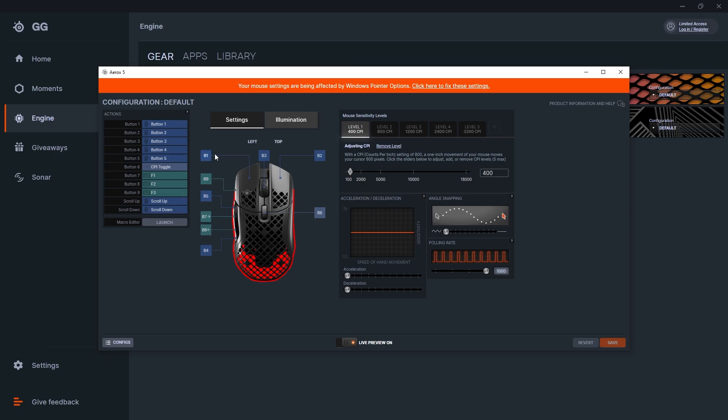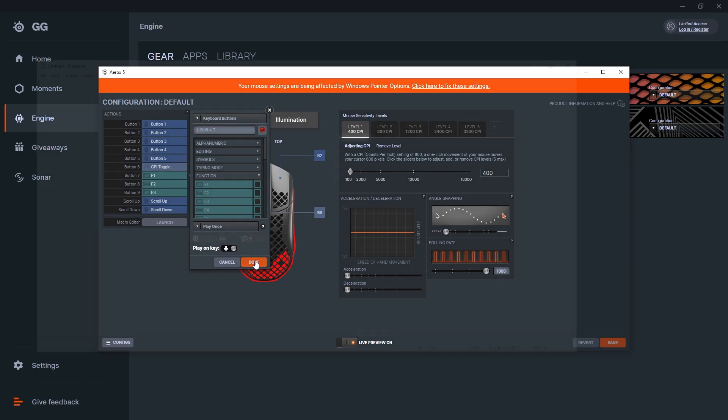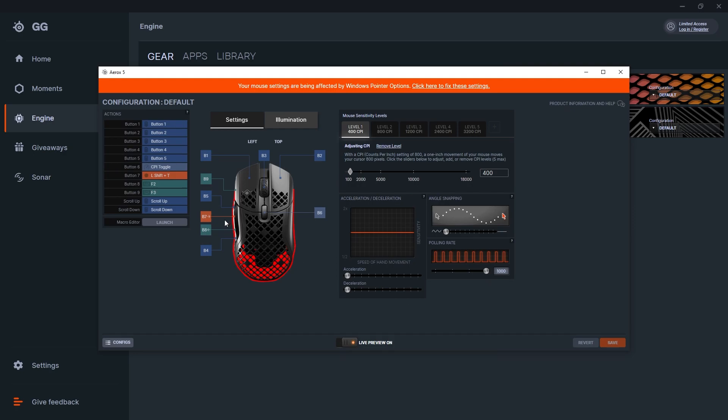This mouse, just based on its setup, does lend itself to more MOBA-esque environments. But because of the weight — about 66 grams — it's one of the lightest I've ever used, so it also lends itself quite nicely to FPS environments, especially if you do a lot of finger-tipping or wrist movement. This will go down really nicely for you because of just how light it really is.